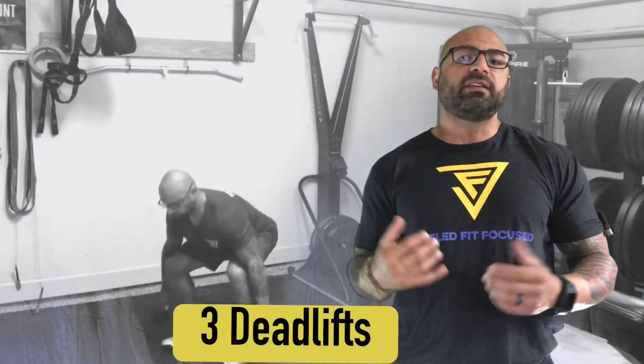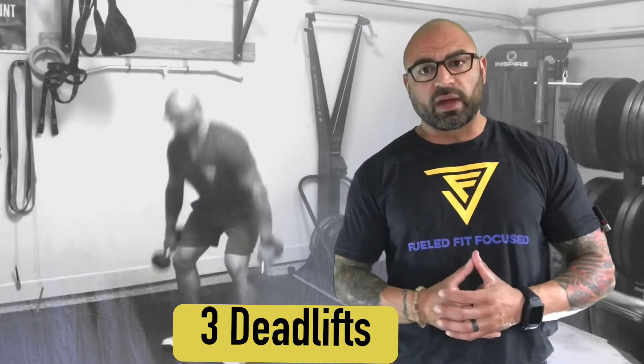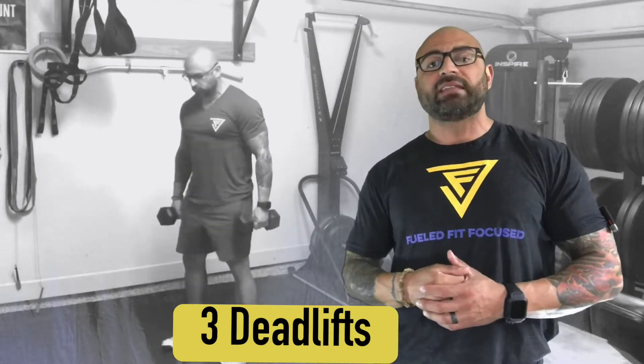Your first movement is going to be three dumbbell deadlifts. Keep that back nice and straight, bringing the dumbbells all the way to the ground or below the knee every single time. Shin is nice and vertical — stand up nice and tall every single time.